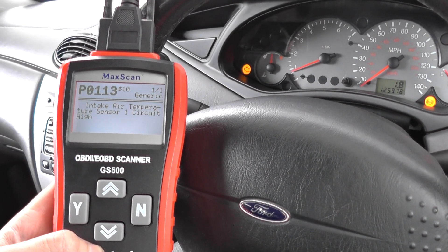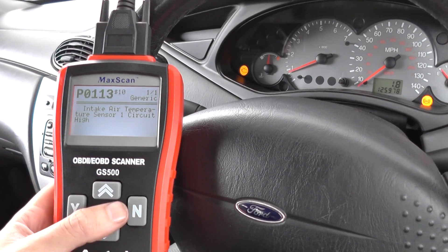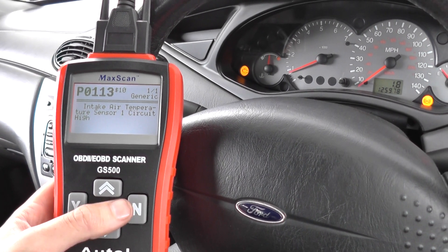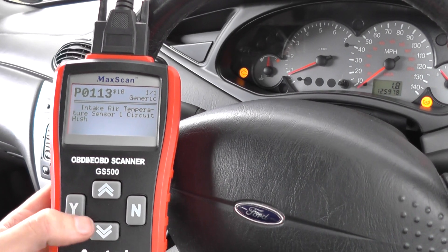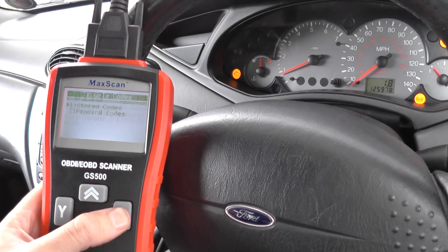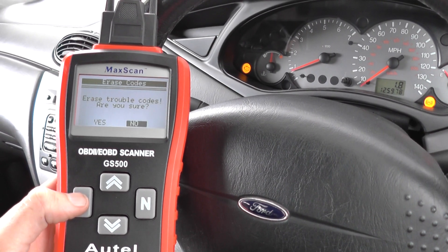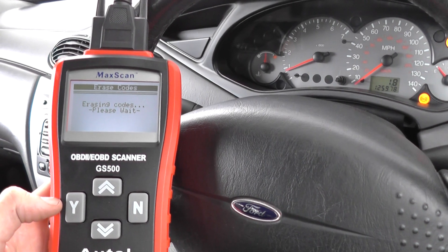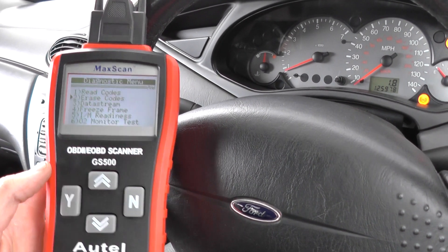It's got air intake temperature sensor 1 circuit high, P0113, so it looks like it's a problem with the airflow. What I'm going to do for now is just erase the codes — and there you see the engine warning light has gone. That has basically taken us out of limp mode and saved our bacon on this trip.